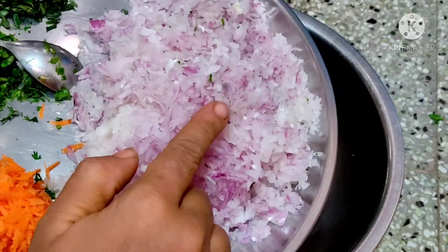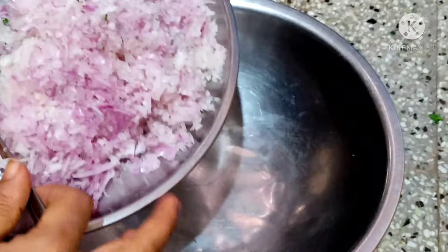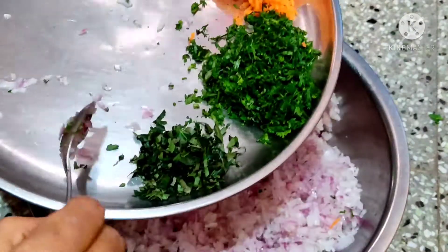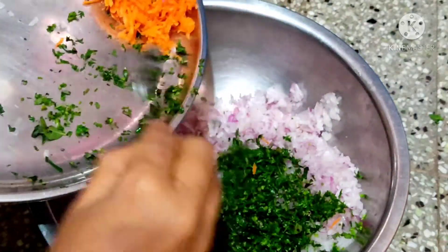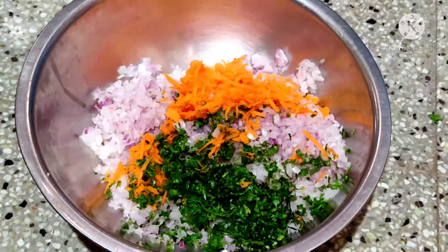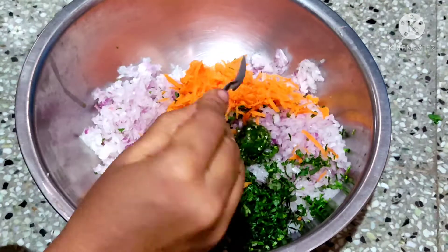First, we are doing a bowl of rice. We are doing 6 onions. We are adding a little bit of coriander leaves, a little bit of carrots, and 1 tablespoon of green chilis.